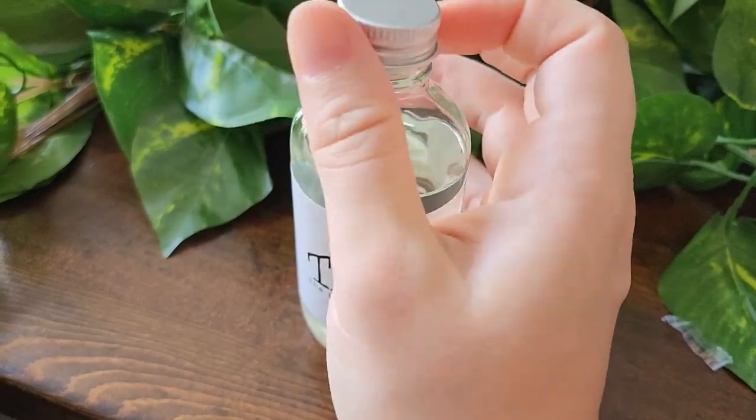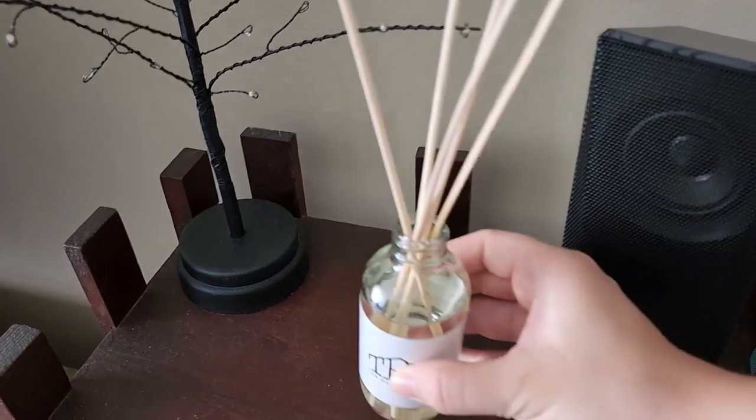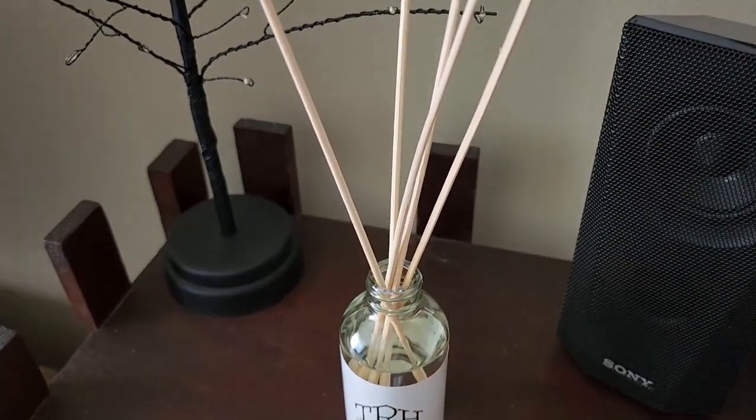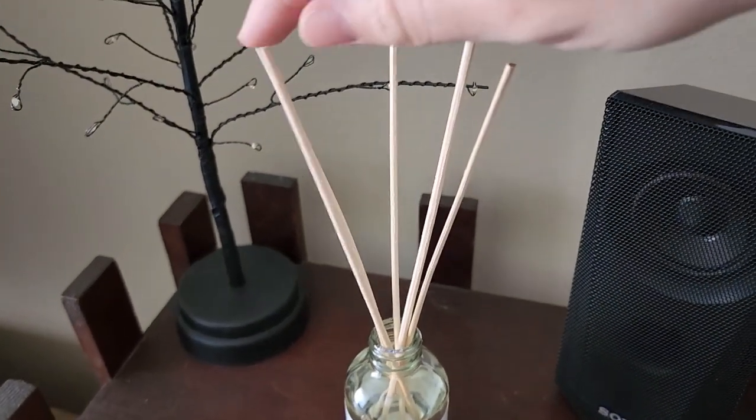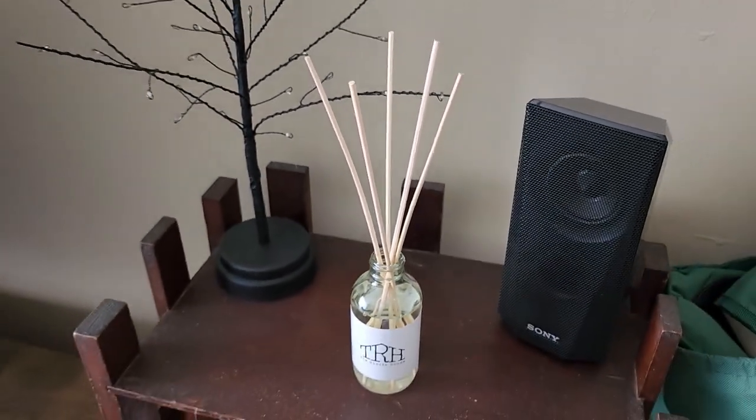Another nice thing about the reed diffusers is that you can leave them out all the time — no need to stay present with an open flame or remember to blow it out. I left the diffuser in the other room for a little while, and when I entered that room I could definitely smell it. So it works quite well.